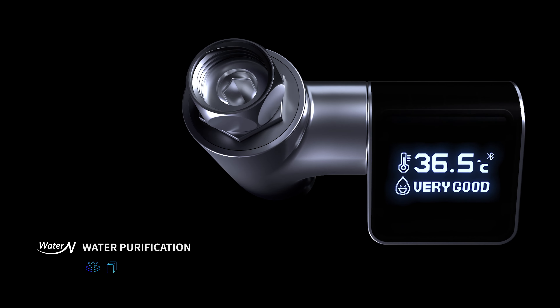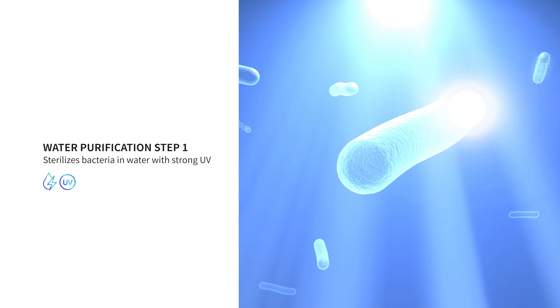Electricity-free, battery-free, self-generation. Sterilizes bacteria and viruses in water with strong UV.